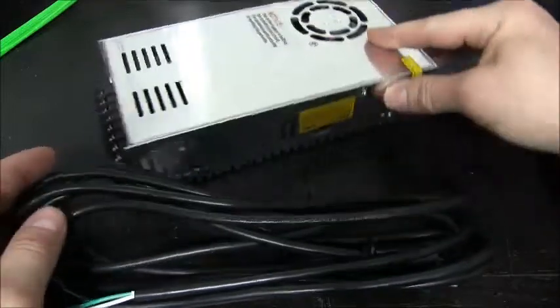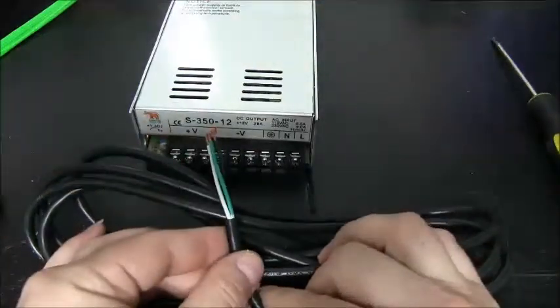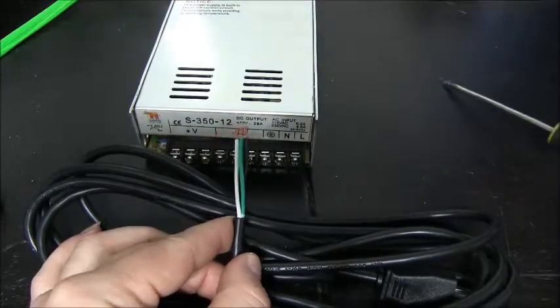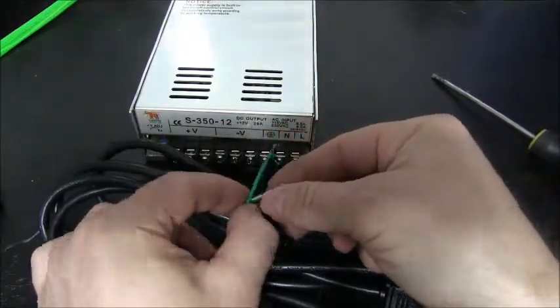The connection is fairly easy. You'll have three wires: black, green, and white. We simply want to connect the green to ground.